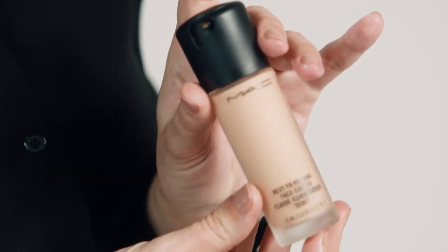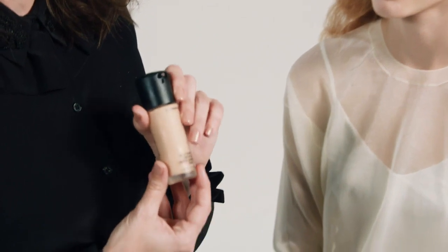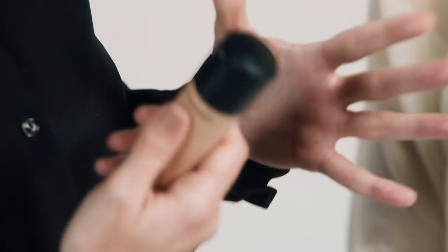This foundation is called Next to Nothing, and it's basically a face color that creates almost a cross between skincare and foundation. It's really beautiful and flawless, but at the same time it gives you a really beautifully illuminating skin without looking like it's too much product — so it really is Next to Nothing.